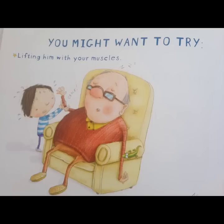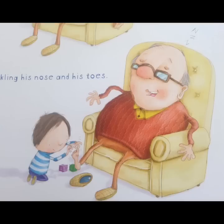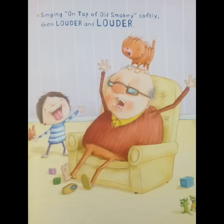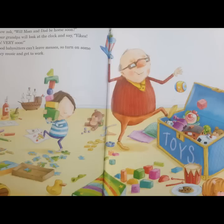Then, wake your grandpa up. You might want to try this: lifting him with your muscles, tickling his nose and toes, singing on top of Old Smokey, softly, then louder, and louder. Now we ask, Will Mom and Dad be home soon? Your grandpa will look at the clock and say, Yikes! Very soon!